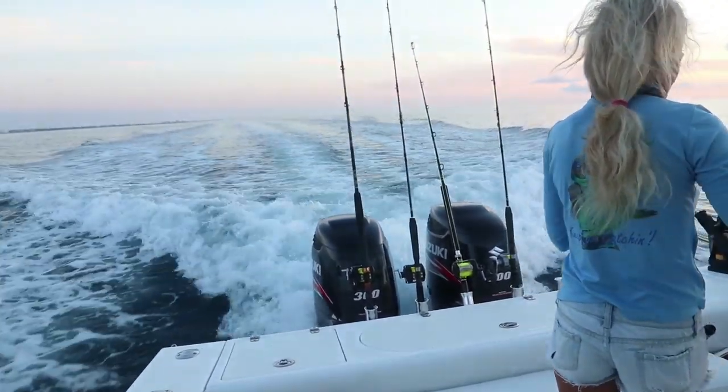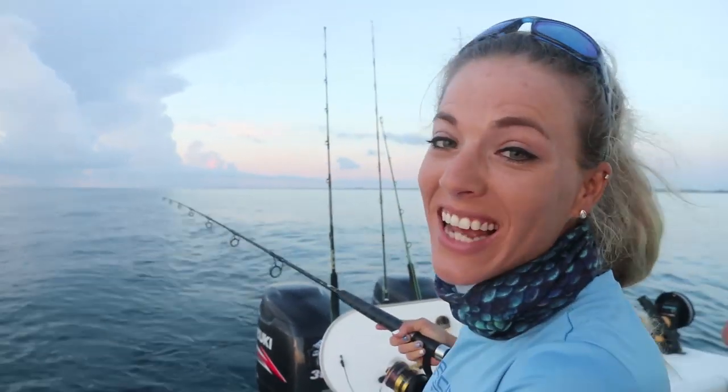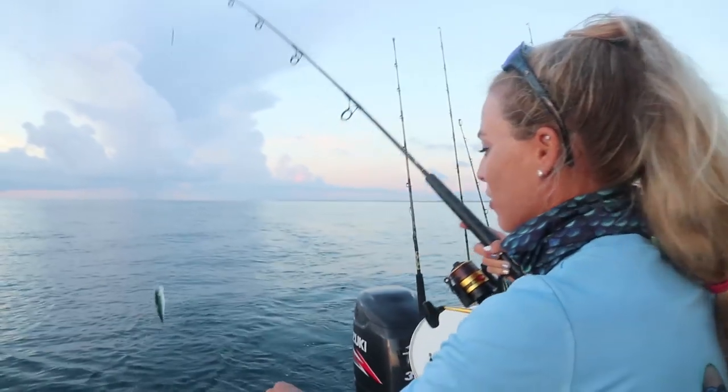Good morning, Darcyzl nation! Beautiful morning out here today. We are totally blessed to be out here and excited to be sharing this adventure with you today. First lines in the water — we're catching bait and I'm bringing up the first one. A thread fin!